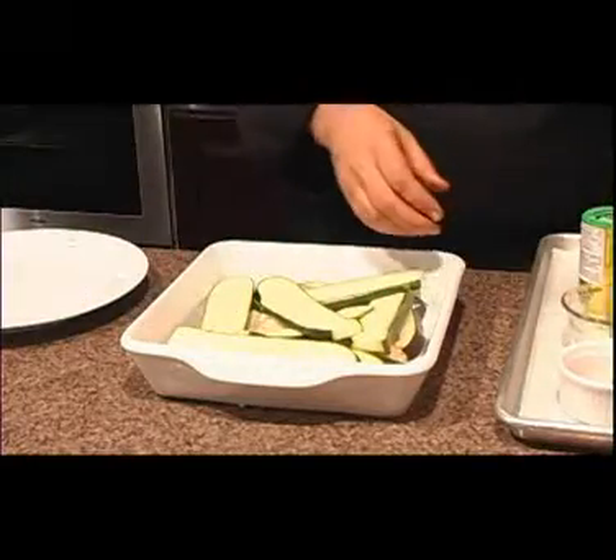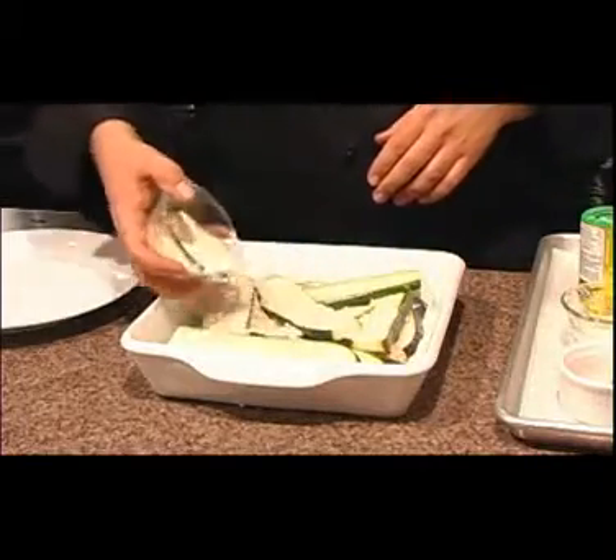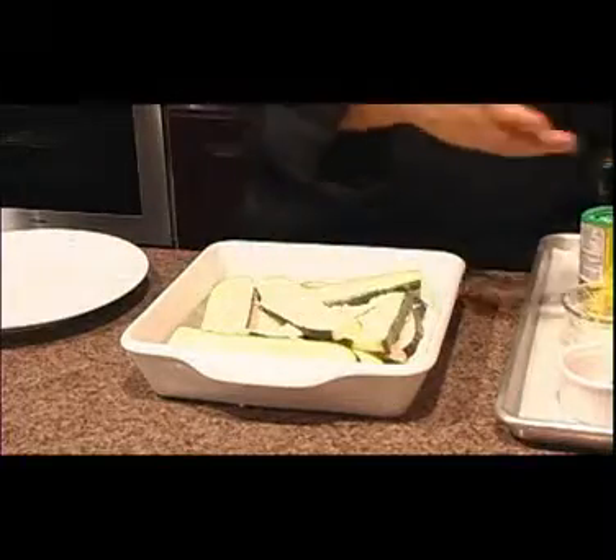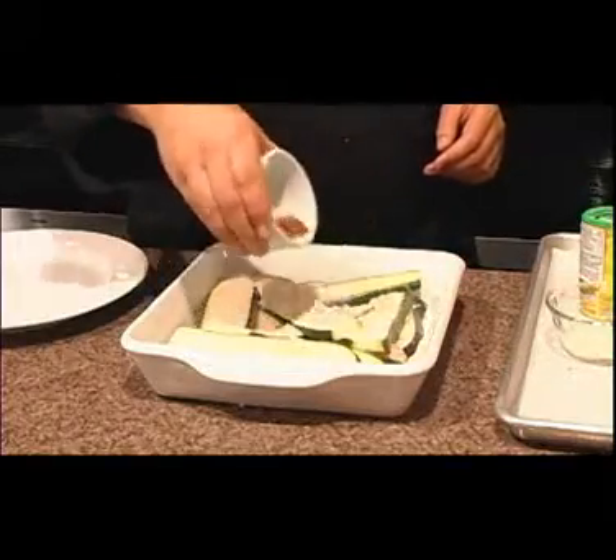Then I'm gonna take and put on a little bit of soy parmesan. It tastes so good — even my Italian friends say they can't tell the difference. I'm going to take a little bit of red pepper flakes.